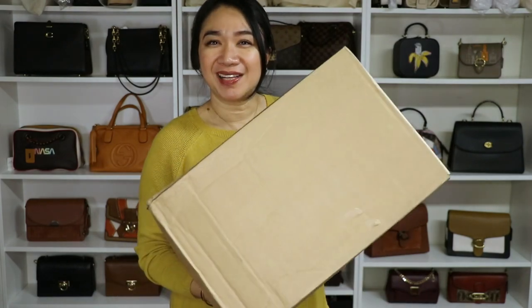Hi everyone! Welcome back to my channel. This is Tracy, back for another video. And for today's video, we're going to do another unboxing!